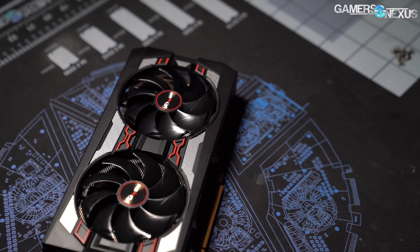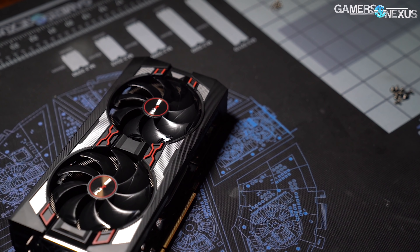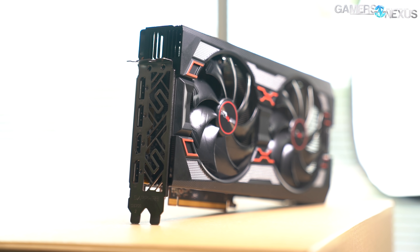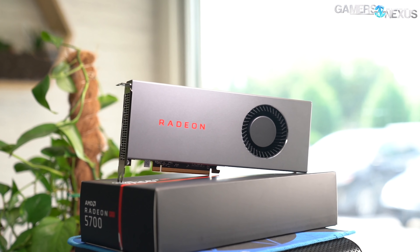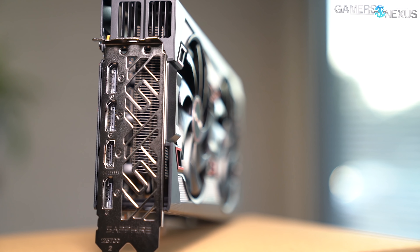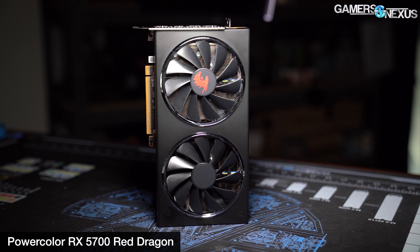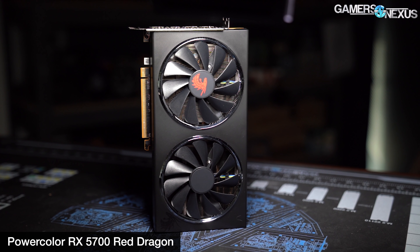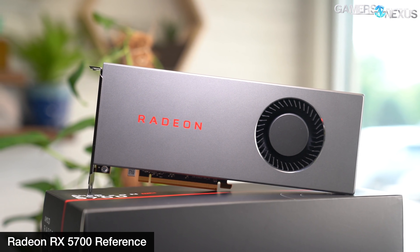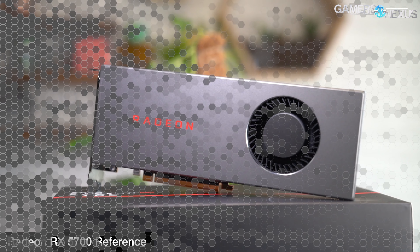As always, you can find a link below for the article with some additional testing information like the bench used. We're just going to focus on thermals and noise for the most part, so let's go through that and then see if it's actually worth buying. Noise-normalized GPU thermals are up first. We're starting to fill this chart out — it still needs more cards as they slowly come in for testing. We can at least get started with thermals across the Red Dragon, the Sapphire Pulse, and the AMD reference card. Our first chart shows all three devices normalized to 40 dBA at a 20-inch distance, allowing us to better understand the effective cooling efficiency of each cooler when configured to a fixed noise level. Without doing this, you're really just testing the temperature target of each VBIOS, which means whoever has the lowest temperature target and likely the highest, loudest RPM would win the chart.